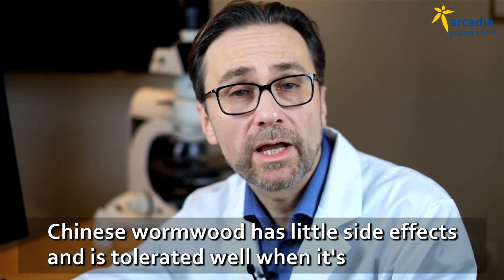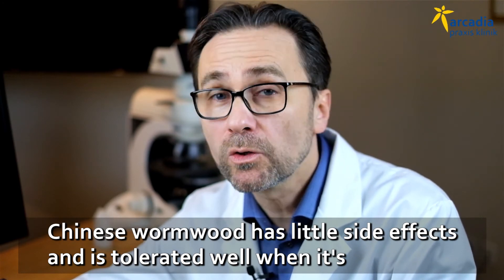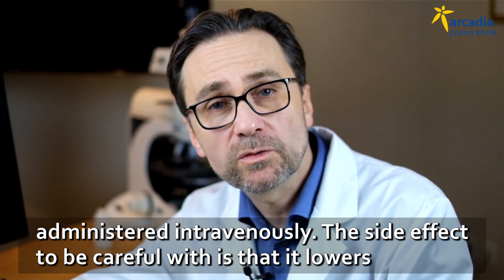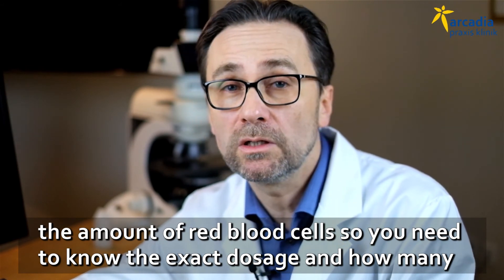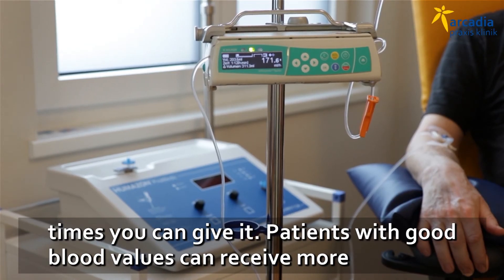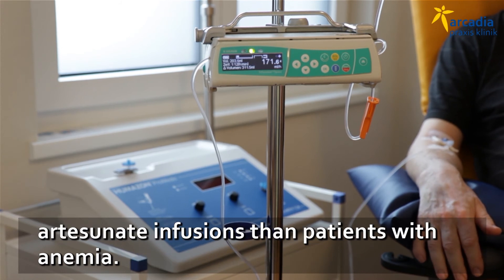Chinese wormwood has very little side effects and is tolerated very well when it is administered intravenously. The only side effect that you have to be careful with is that it lowers the amount of red blood cells a little bit. That's why you need to know the exact dosage and how many times you can give it. Patients with good blood values can receive more artesanate infusions than the ones that already have anemia.